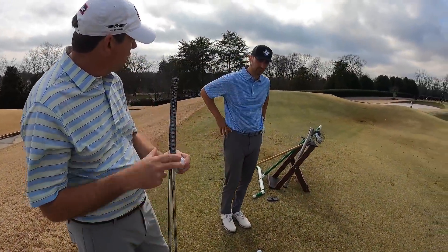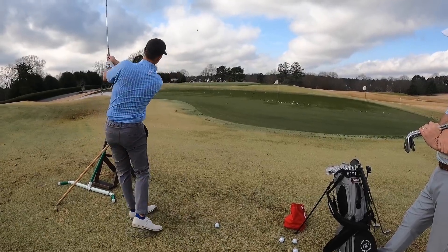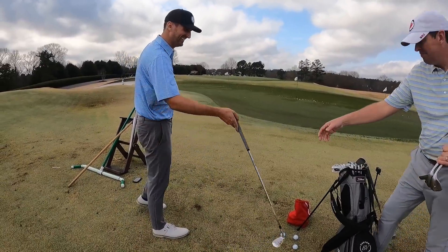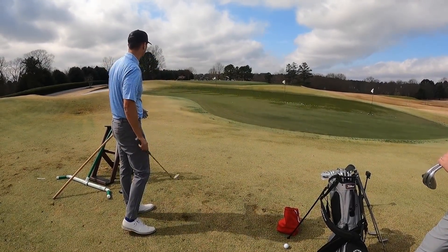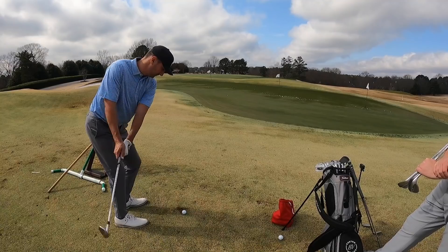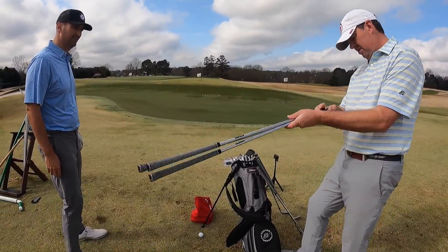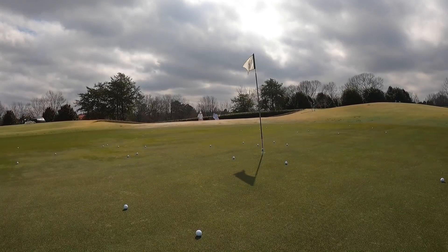Then we started hitting 60-degree wedges with different grinds — there are a lot more grind options as you get into the 60s because you're doing so much more green side work. After testing multiple options, I ended up down to two: the 8-degree M grind I currently use and the 10-degree S grind. The 10-degree S grind actually performed better for sand and flop shots, so that won out.